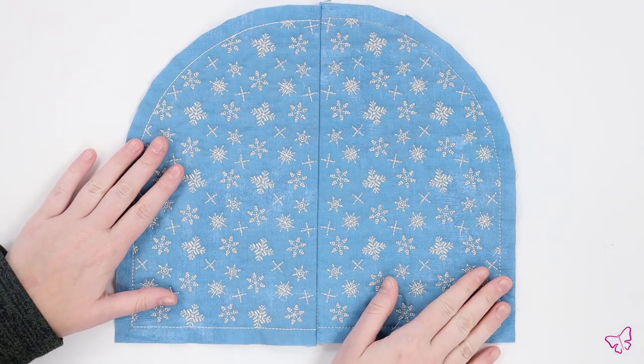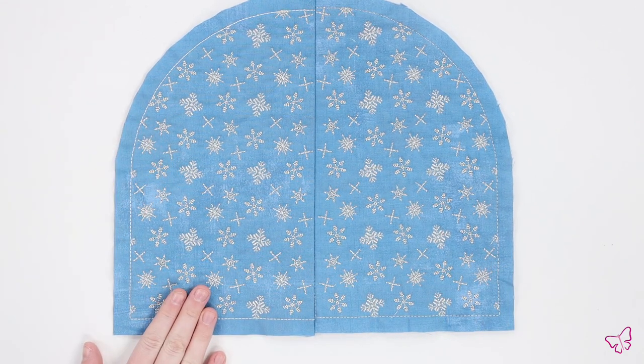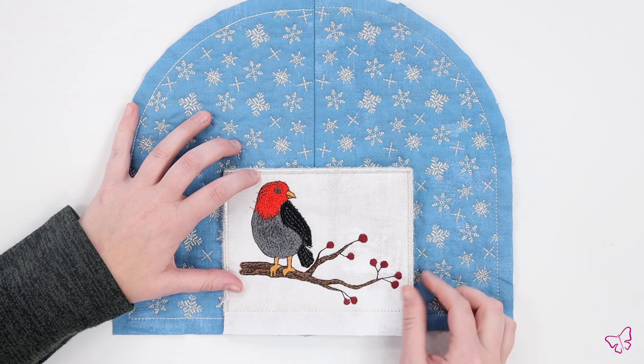Now that we have our front panel complete, I am going to go ahead and show you how to place your pocket on your front panel. Here is a look at our front panel now that it is all pressed and ready to go. We are going to place our pocket, lining it up with the center fold of the panel.